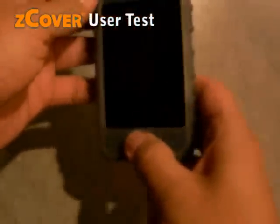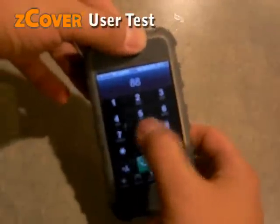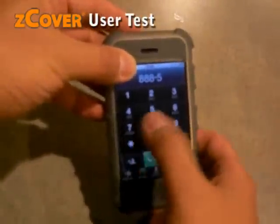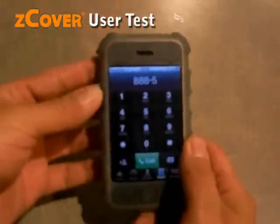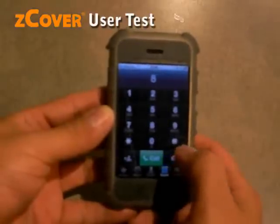So put a Z-cover case on it. Z-cover is the one with the top — the receiving top is a close-up. The sensor is not active when covered there. Press here — the sensor is in function. So the Z-cover case didn't block the proximity sensor at all.